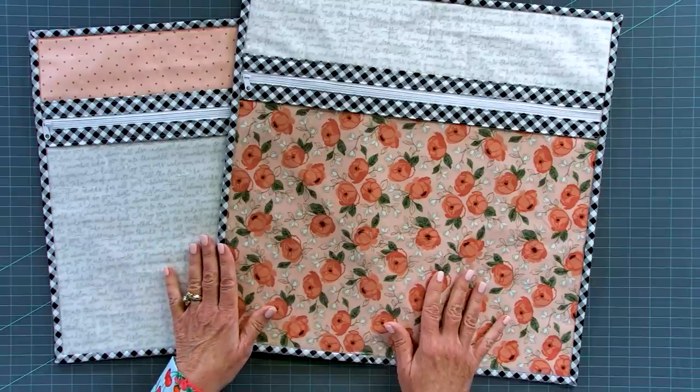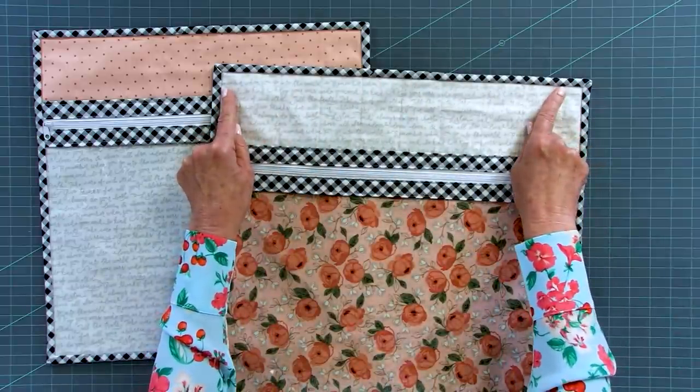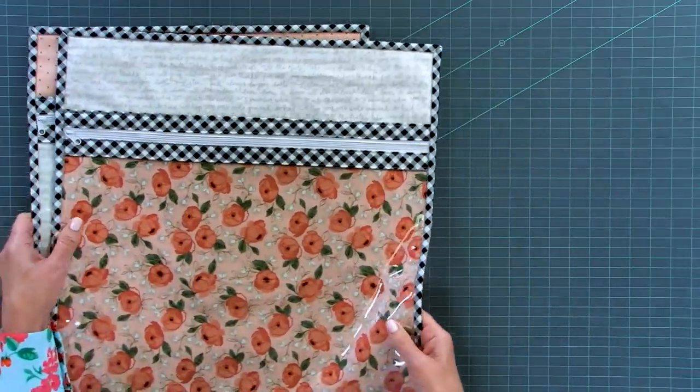A couple of people have actually put handles on the top — just a strip of fabric — and hung the bag over the car seat so kids can have their art bags handy when sitting in the back seat. That's something to consider as well.